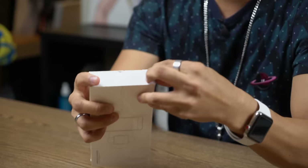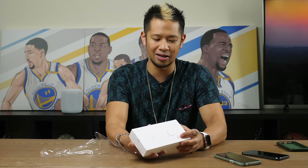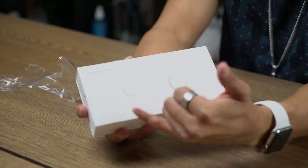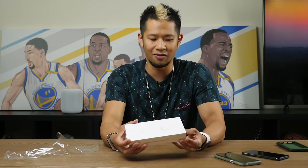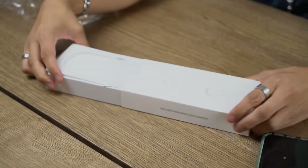Alright, we're going to unwrap this bad boy. You can see this nice packaging here. It's a two-in-one charger, so it has a spot for both a phone and an Apple Watch. The phone supports any phone with Qi wireless charging — Samsung S6, S7, Note 5 and higher, and even some Nexus phones.